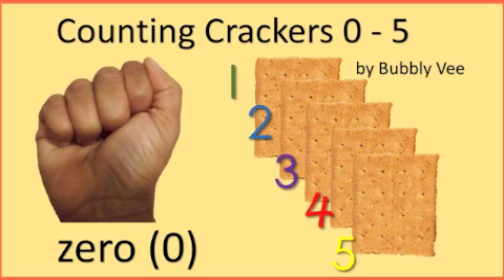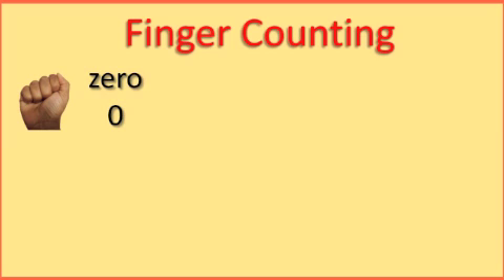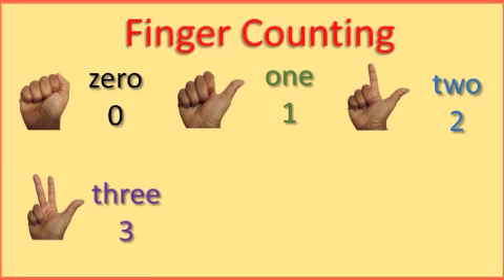Get those fingers ready. Use your right hand to make a fist. When you make a fist, that will represent 0. Now stick out your thumb — that will represent 1. Now stick out your pointer finger. Now you have 2. Pull up your tall man finger. Now you have 3. Great job!